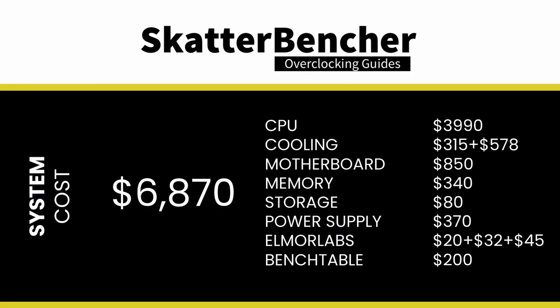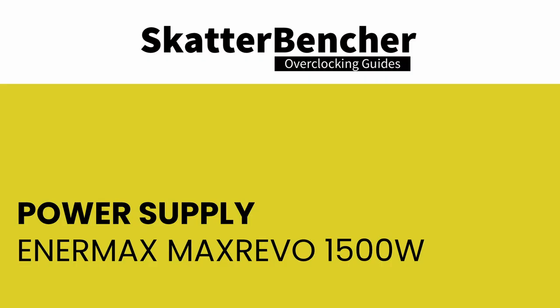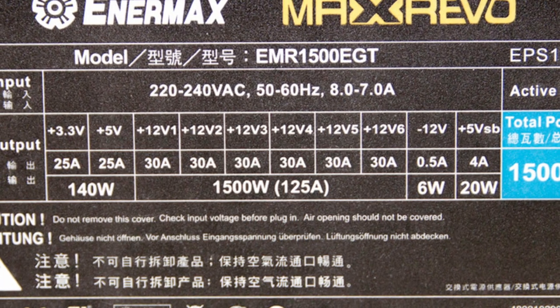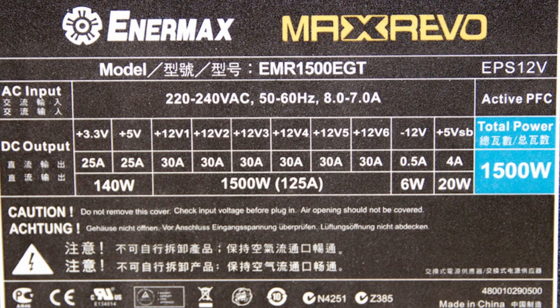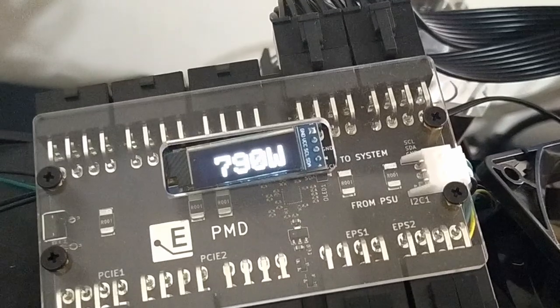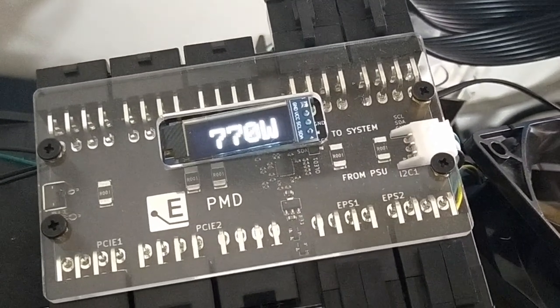The cost of the components is around $6,870. This is the first time I had to use my Enermax 1500W power supply in a Scatterbencher video, because the AMD Ryzen Threadripper uses a lot of power. During initial testing, my usual 850W supply wasn't able to provide sufficient current on the 12V lines even for a Prime 95 run with Precision Boost Overdrive enabled. I switched to the Enermax 1500W, which offers up to 30 amps on 4 of the 12V rails and up to 125 amps for all 12V rails combined — sufficient to power the 3990X fully overclocked.